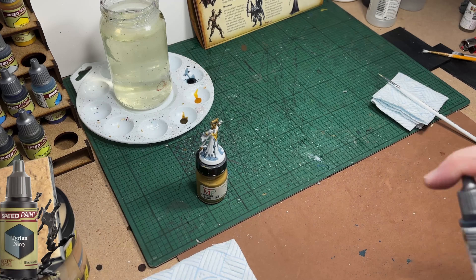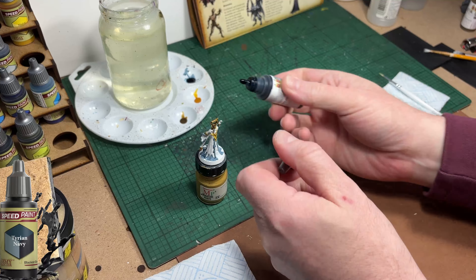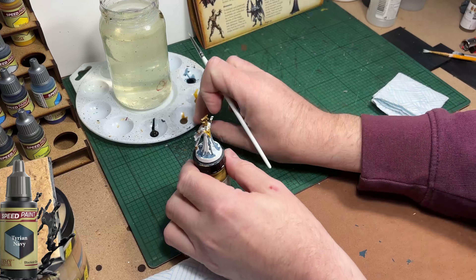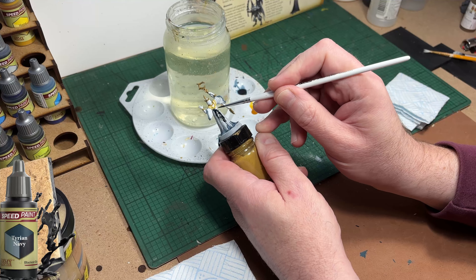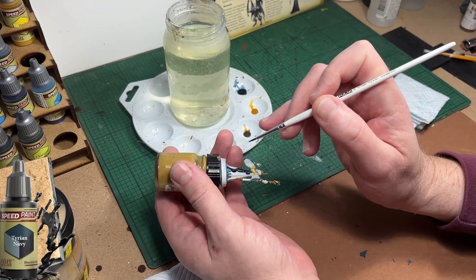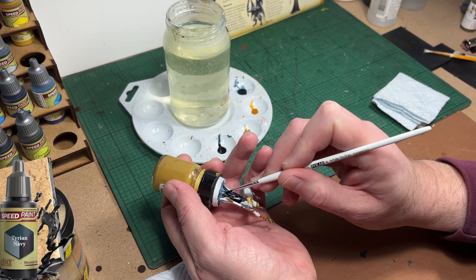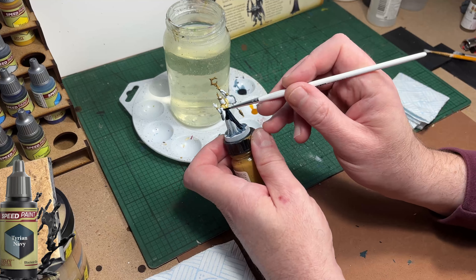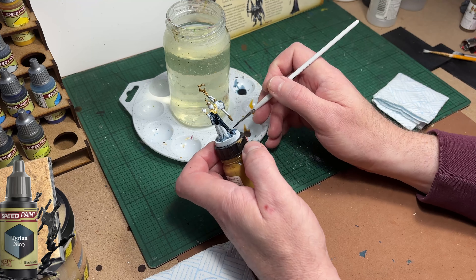I'm going to paint his cloak in straight Tyrian Navy, which is a bluey-blacky colour - very dark dark blue. It's quite nice and quite suitable for a reasonable match for the picture in the booklet. This colour will cover straight over any mistakes from the previous colour we painted, so we didn't need to go back and weather white like I would traditionally do.